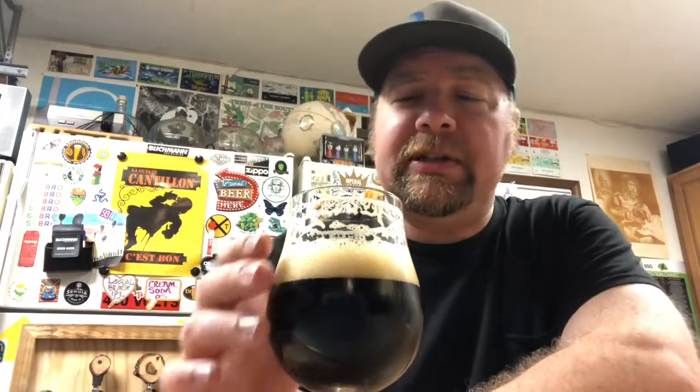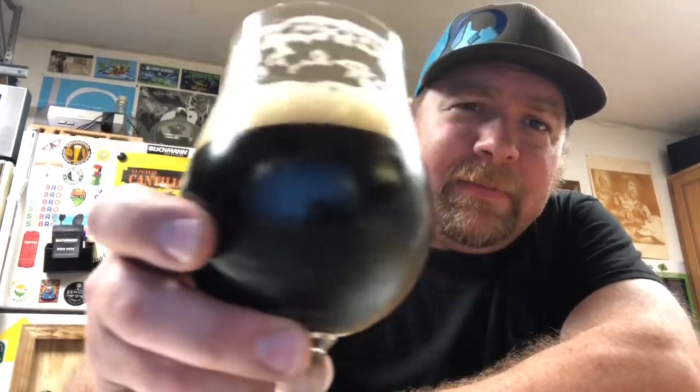I didn't do a cold steep or hold back the dark grains at the end of the mash or anything like that — I just mashed all the grains together in a single infusion. So it's got a little bit of roasty character but it's not too much, not astringent. You can see it's a pretty gorgeous beer — nice lacing on it, good body, nice carbonation. The aroma is dark chocolate and Loral hops, which play really nicely with the dark grains.